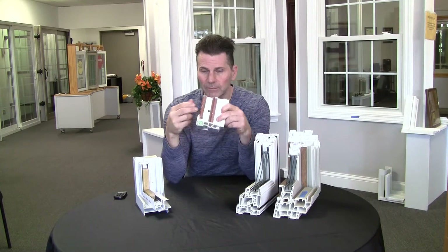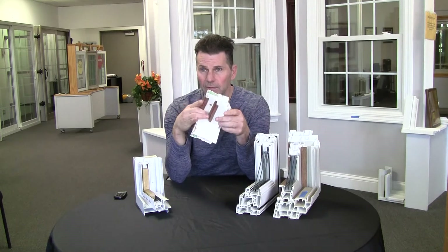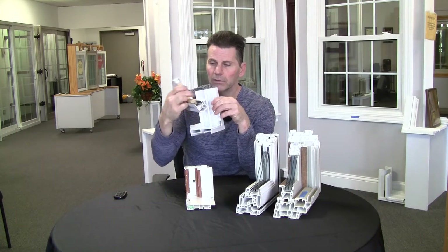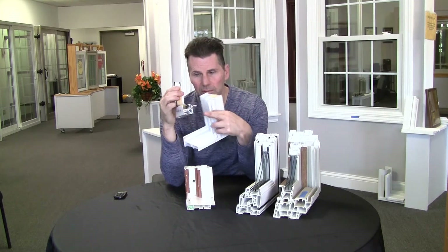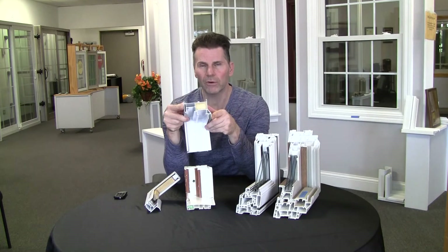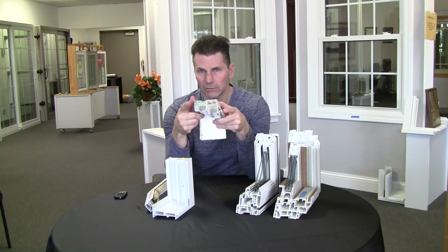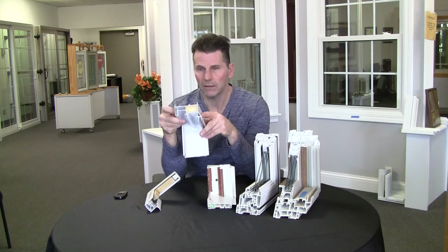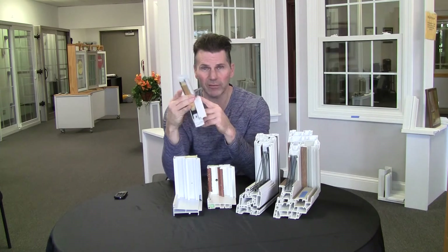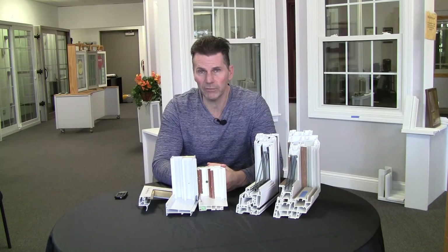The second problem is the construction. You can see this one has four chambers on the side; this one has seven. Here's another window brand — this is the sash piece that would go up and down on a double-hung. You can see this has about four chambers. What I want you to notice is: of the four here, only one has foam in it. Of the seven, only one has foam. This one has no foam at all. So they try to convince you the foam is needed, but it's like the old Wendy's commercial — where's the beef? Where's all the foam?